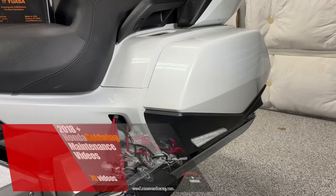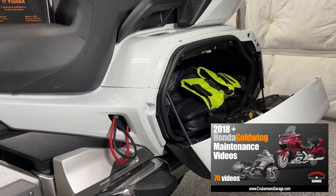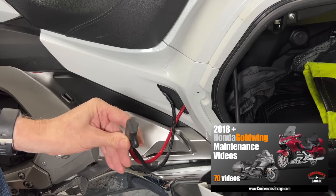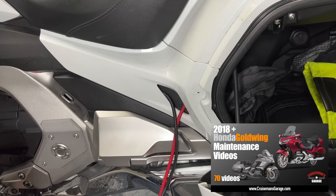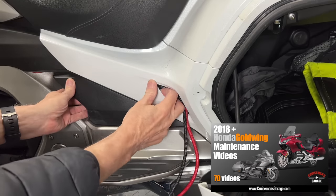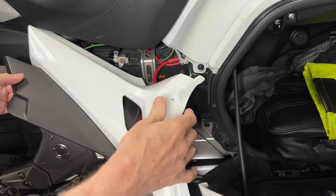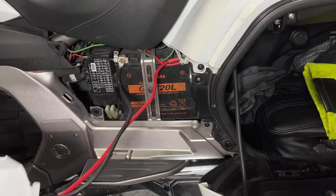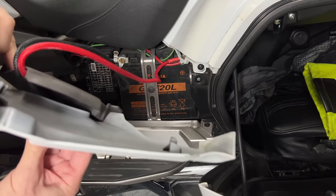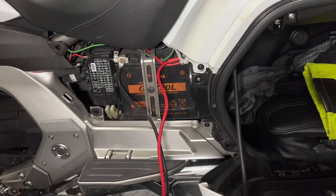While I remove the left side cover to get access to the battery, let me remind you that you can support Cruiseman's Garage by purchasing my Honda Goldwing maintenance video series — available for 2001 to 2017 and for 2018 plus Goldwings. The battery is located underneath the left side cover. You'll notice cables coming out through the side cover going to my Scosche battery jumper and battery tender.